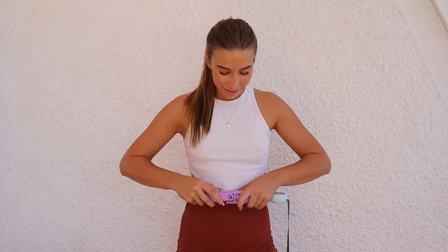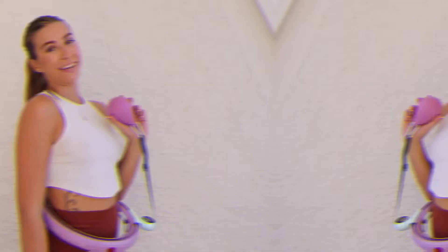Close the hula hoop and the smart hula hoop is ready to go. I hope this tutorial helps. If you have any questions, contact us at our email or social media.